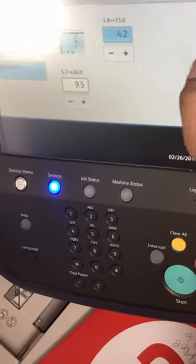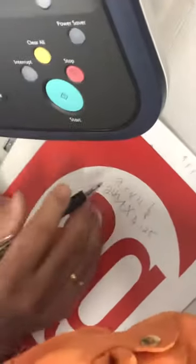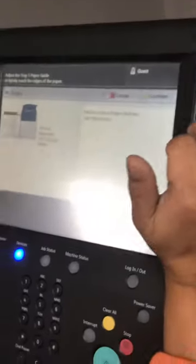Probably 4.2 — that's probably gonna work. Remember, if you are going to put this in, it's nine point five and four point two. Okay, save that. So we've set up our paper.